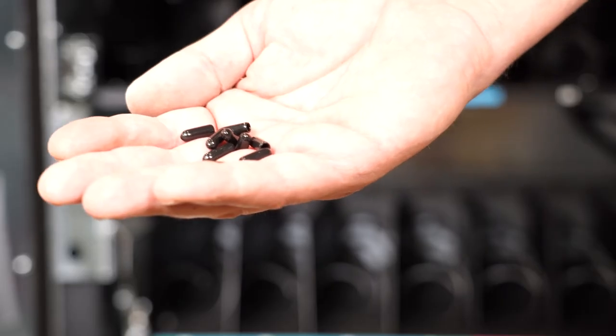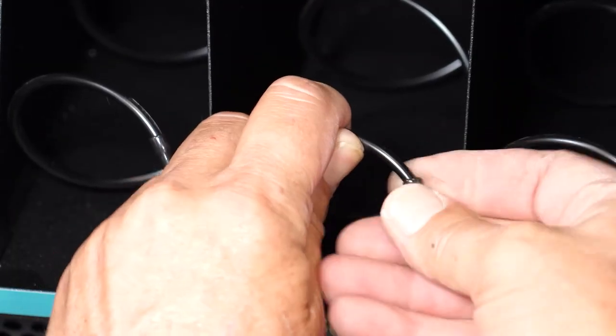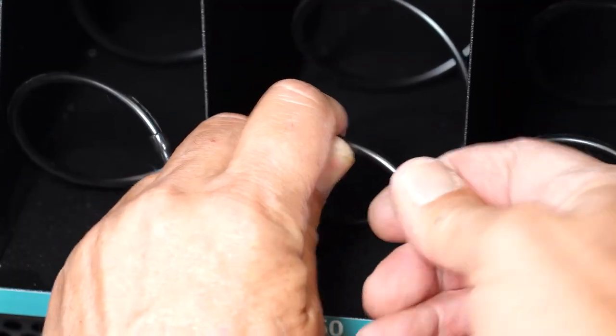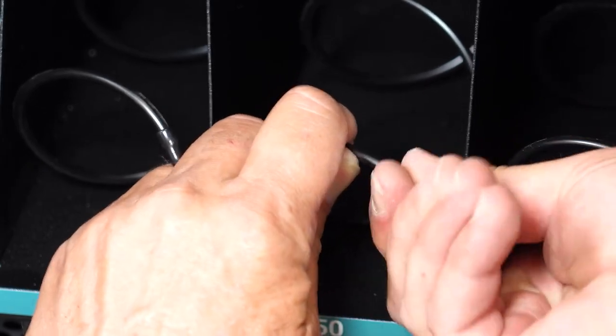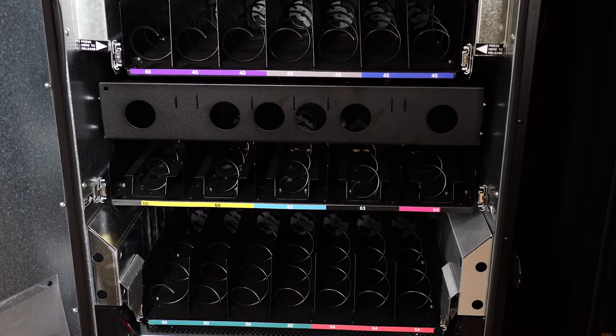Now we will add coil caps to the drink selections. Place them on the edge of the coil and twist them up onto the coil. This piece will prevent any cans and bottles from being punctured by the coil. Place a coil cap on all your drink selections.